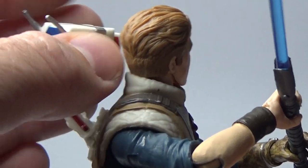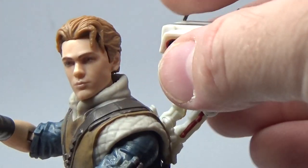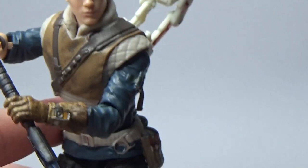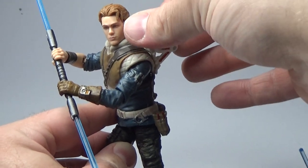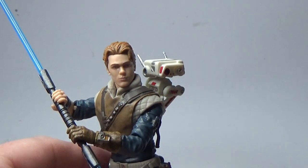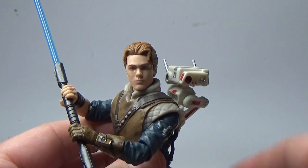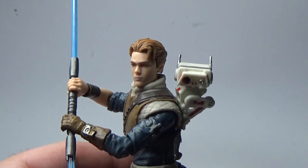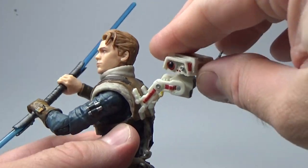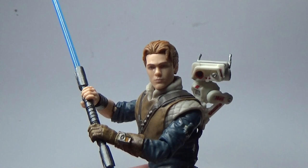I thought about maybe repainting one of the BDs so he's a different colour, maybe adding some greeblies to the top so he's got the stim canister dispenser. You can have him up here — if you're posing Cal in an action shot, you can have BD still holding on but leaping away, or you can just have him snug up to his shoulder looking around and surveying the areas as they go on their journey of discovery. There's nothing more iconic with Jedi Fallen Order than BD sitting on Cal's back like that — great little companion for a Jedi.